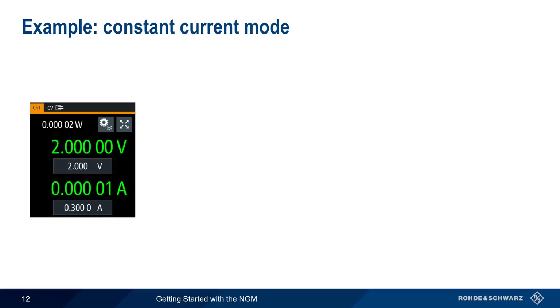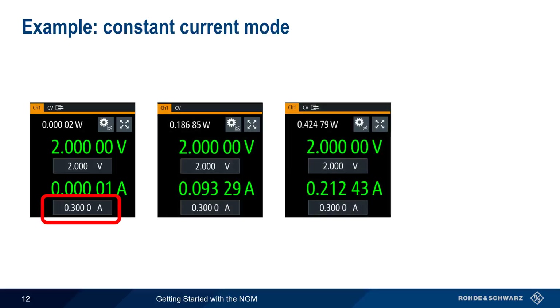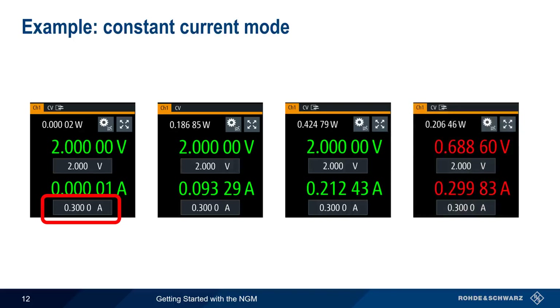Now let's decrease the current value from 400 milliamps to 300 milliamps. The output voltage still remains constant at 2 volts while output current changes, but only as long as the limit of 300 milliamps is not exceeded. If more than 300 milliamps would be drawn, the NGM automatically switches to constant current mode and reduces the output voltage to the point where the output current does not exceed the configured limit of 300 milliamps. When operating in constant current mode, values of voltage and current are displayed in red.